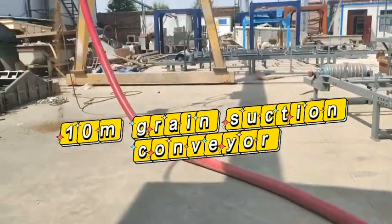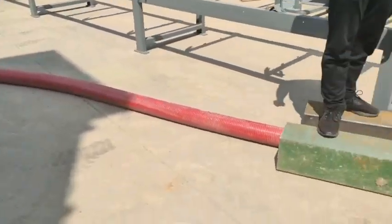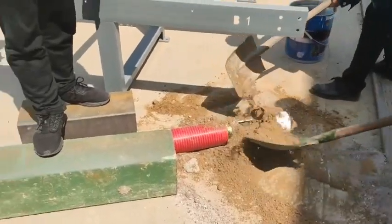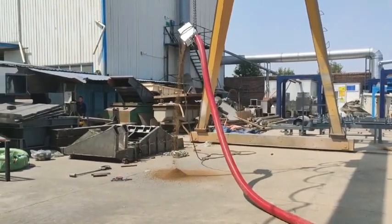The flexible screw conveyor grain suction machine for truck loading is a new type of advanced material handling equipment. The machine is small and flexible, and the assembly is fast and convenient. It can be used to transport materials.